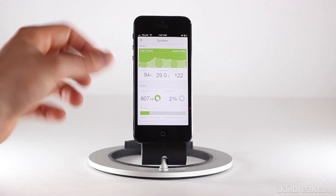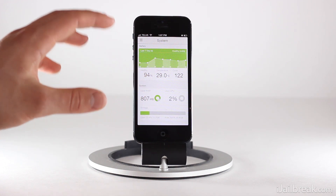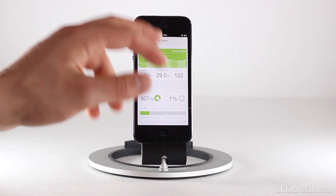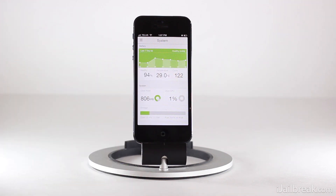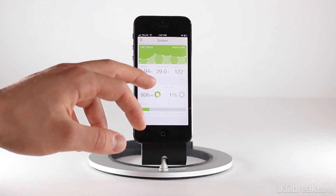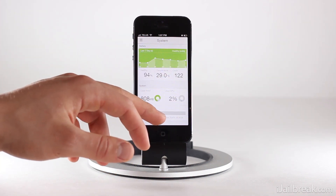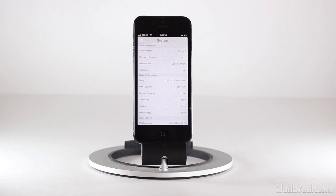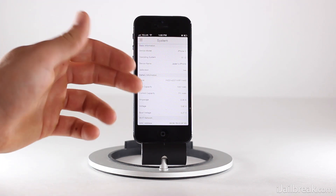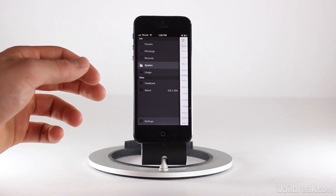If we go into System, we have our battery's health percentage — though I'm not 100% sure which parameters make up that percentage. We have the device's overall temperature, how many charging cycles we've done, the amount of RAM and memory your iPhone or iPod Touch is using, the CPU, and your storage. If you swipe down, you can access more settings such as your device's model, operating system number, serial number, and all that — more advanced technical information that might appeal to some people.